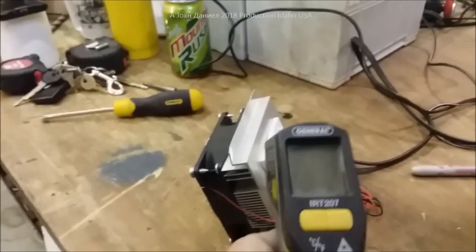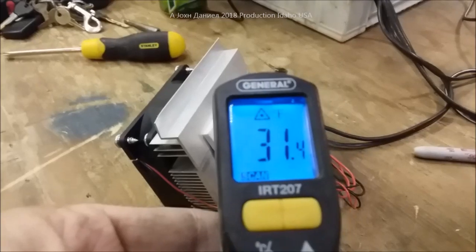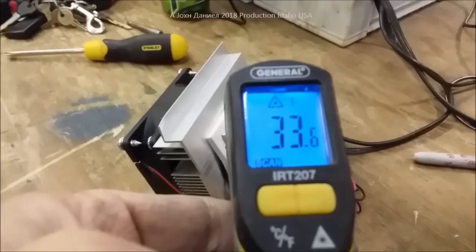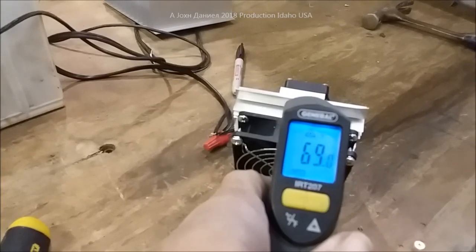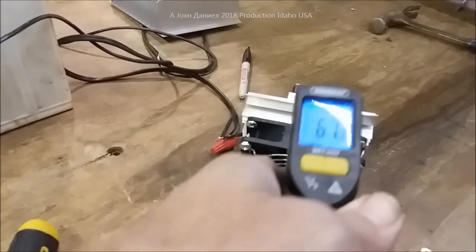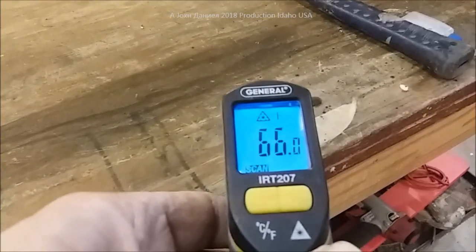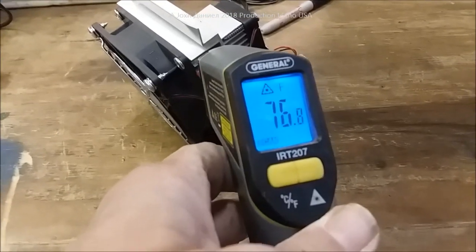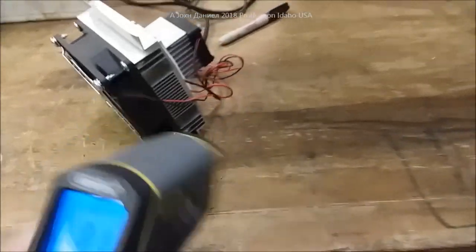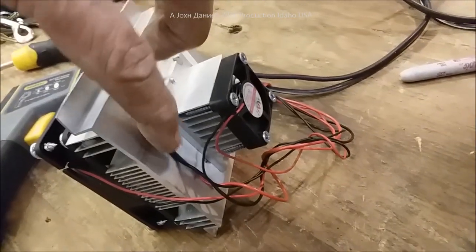I plugged this in right before this second part of the video - currently it's outputting 31 degrees, 31.8 degrees on the cold side. Over here on the hot side it's putting out about 75 degrees. Shop temperature is 65-66 degrees inside, and the heat sink is putting out about 75-76 degrees, crossing up to 80.